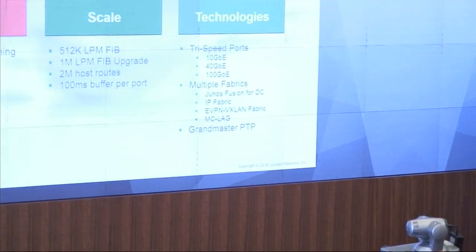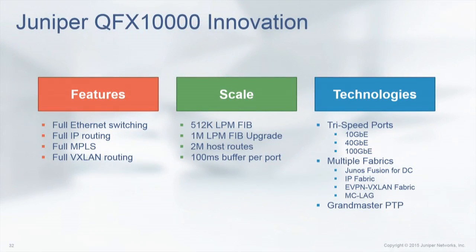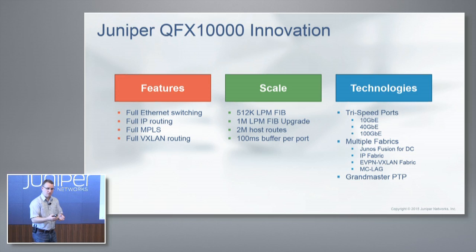It is the do-all switch — IP, MPLS, VXLAN. I didn't really talk about scale too much, but this thing is a beast when it comes to scale. It's basically half a million LPM in the FIB — half of that for V4 and the other half for V6, so a quarter million V4 and a quarter million V6 in the actual FIB. The RIB is in the millions, tens of millions. The FIB also has an upgrade path — if that's not enough, you have a license to go to one million overall.